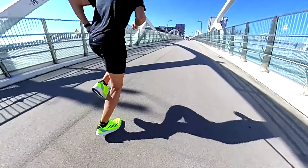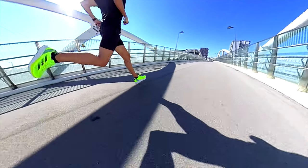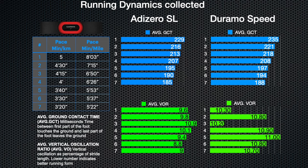The SL has a Lightstrike Pro foam insert in the forefoot, which is lighter, bouncier, and less stiff than normal Lightstrike. But even with that insert, I haven't felt a significant difference compared to the Duramo. In fact, I felt the SL stiffer in the forefoot. Both shoes have neither a torsion system nor energy rods. Looking at running dynamics data, the ground contact time is quite similar and lower than other shoes in the lineup, but the vertical oscillation ratio is lower in the SL, meaning it propels you forward better than the Duramo Speed, while the response of both shoes looks pretty similar.